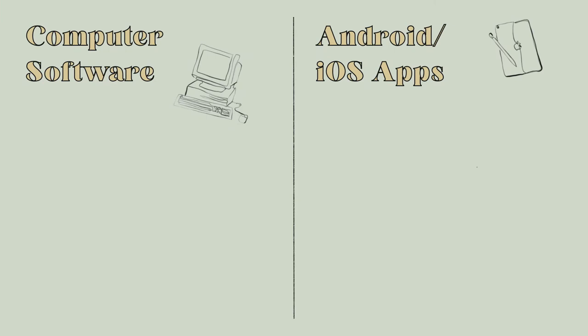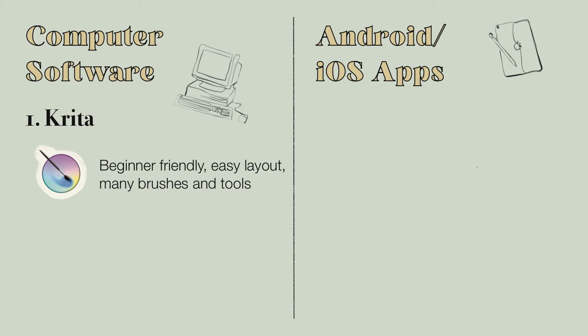Let's rate the programs. Starting with computer software: my personal favorite is Krita because you have so many brushes and tools, it's easy to understand, and easy for beginners. So if you're starting out with a computer and a graphic tablet, use Krita. I'll put the link in the description box — it's definitely my favorite.